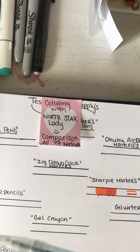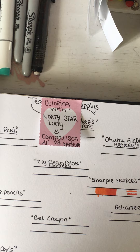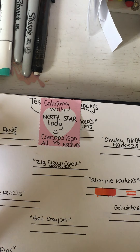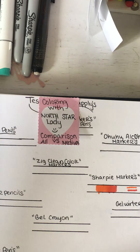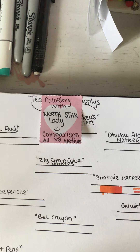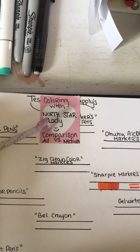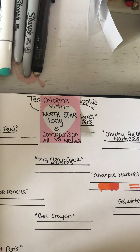Hello guys, Coloring with North Star Lady here. I recently got the Ahuhu marker sketch pad books, and I wanted to test the paper since I hadn't gotten a chance to use it yet. This is going to be a bit like a comparison video — just my supplies in random order — to see how this paper holds up with some coloring and swatching. A comparison video with mediums on marker paper.